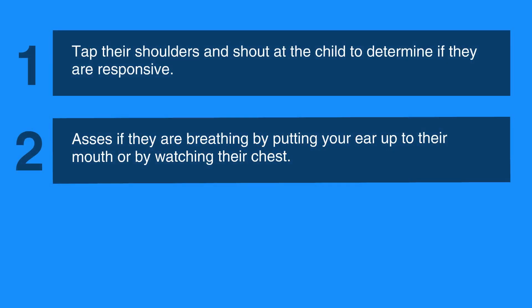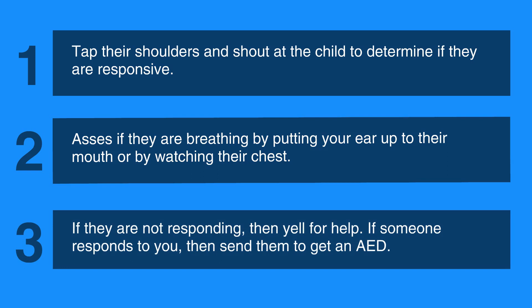The first step is to tap their shoulders and shout at the child to determine if they're responsive. Then assess if they're breathing by putting your ear up to their mouth or by watching their chest. If they're not responding, then yell for help.